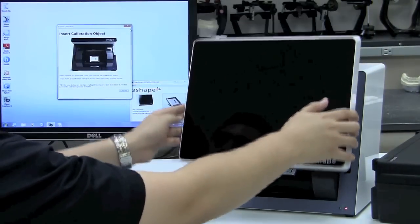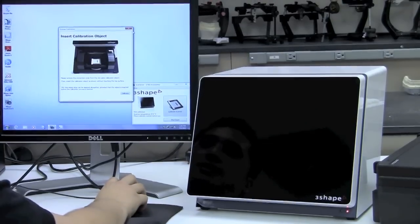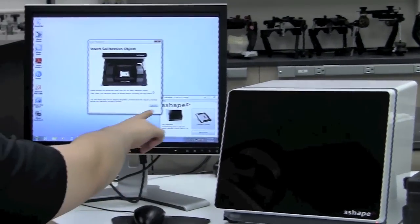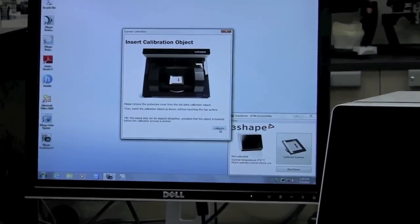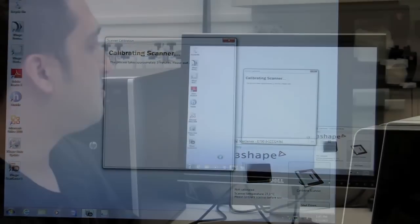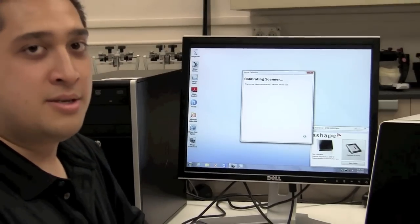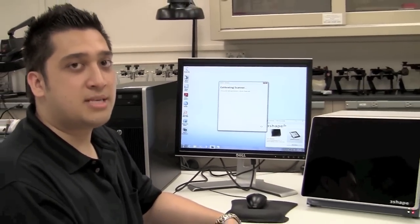Now that the calibration item is in place, we're going to go ahead and close the door, and the calibration will now start. Going back to the on-screen instructions, there's a small icon that says 'Calibrate,' so we'll just click that with our mouse to continue on. The scanner is going to run through its predefined motions, and this can take up to a maximum of three minutes.